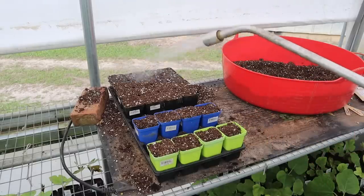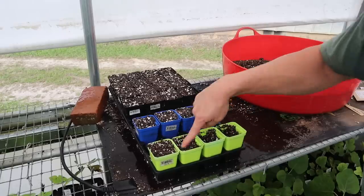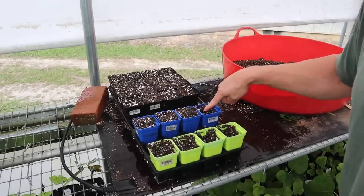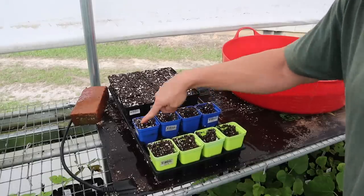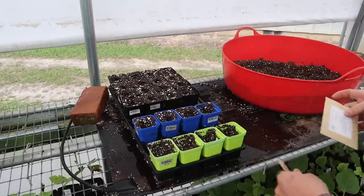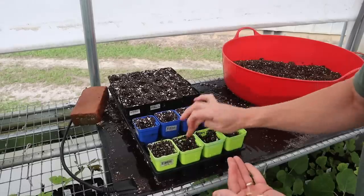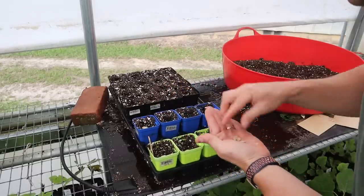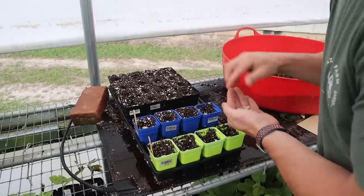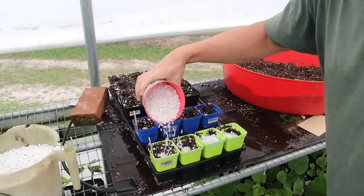We're just going to moisten this seed starting mix here. Now I'm going to make a little bit of a depression down in the center of all these pots so we can stick our seed and have it sit in the middle there. The wind's picking up outside — sounds like it's about to get rough out there — hopefully we can get done here. Get our giant pumpkin seeds down in there, get our giant butternut seeds in, and get our Seminole pumpkin seeds planted in the back. And lastly, we'll cover up our seeds with some good old Doss perlite here.